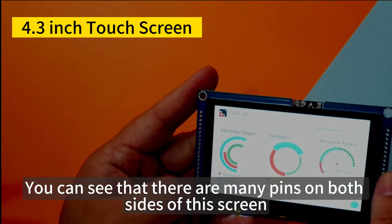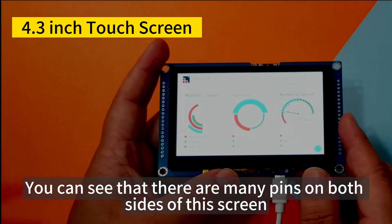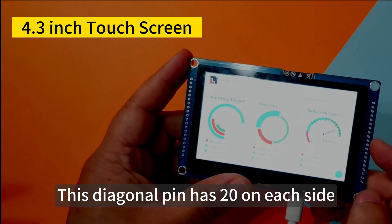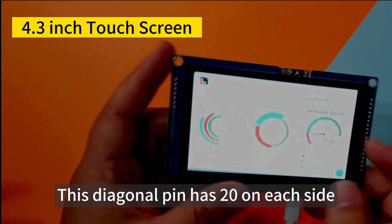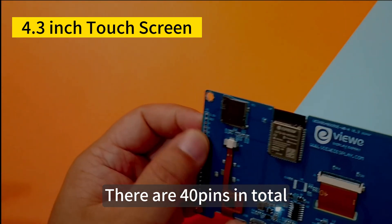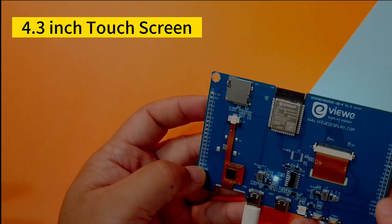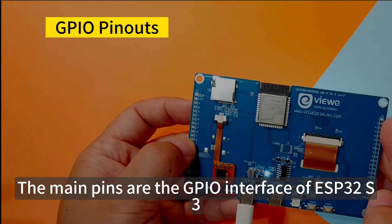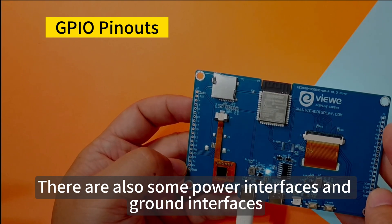You can see that there are many pins on both sides of this screen. There are 20 pins on each side, giving 40 pins in total. The main pins are the GPIO interface of the ESP32-S3, along with some power interfaces and grounding interfaces.